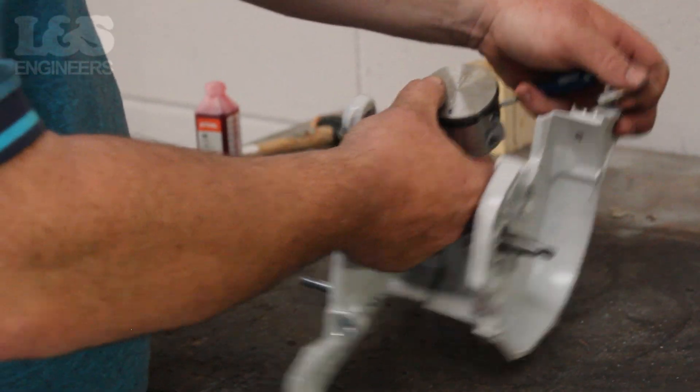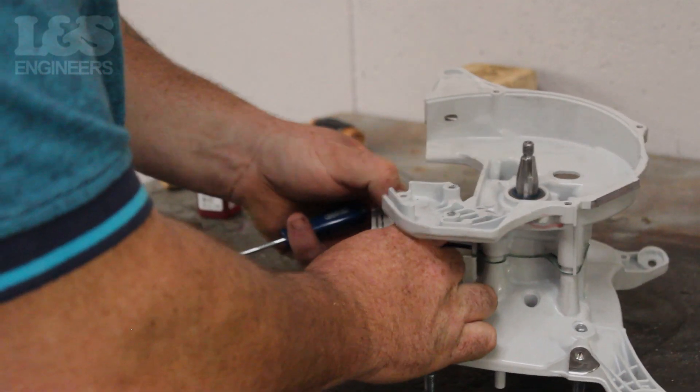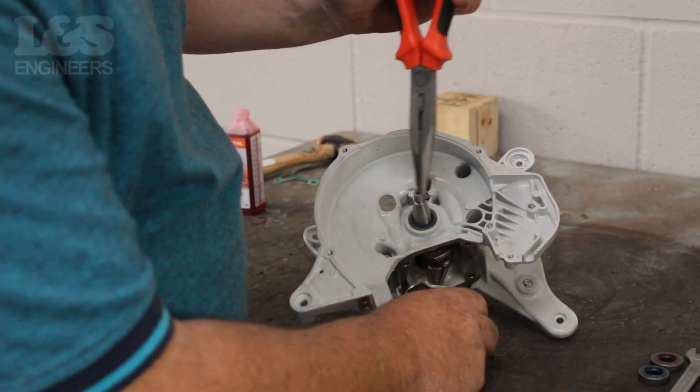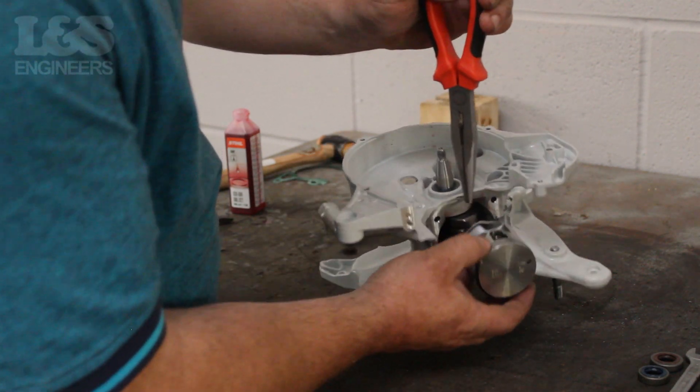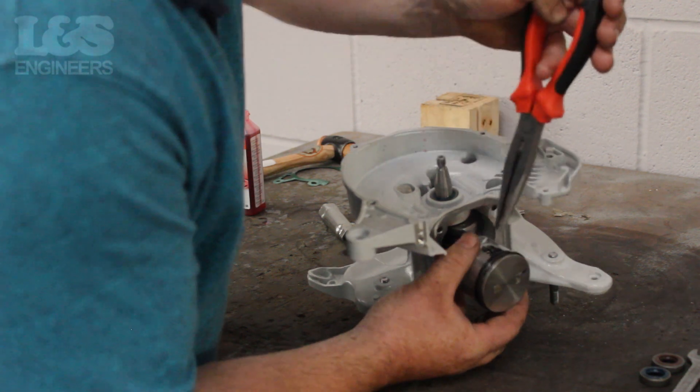Place your new piston over the crank and turn the engine on its side. While on its side, push the pin through the centre of the piston. Then using the pliers place the piston spring back into position. Ensure that the spring is secure and in the correct position.